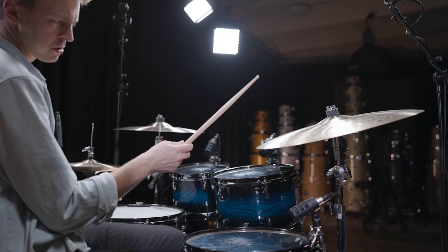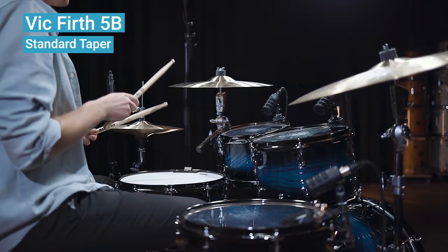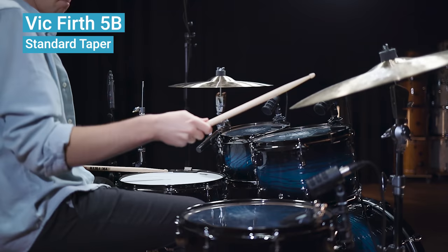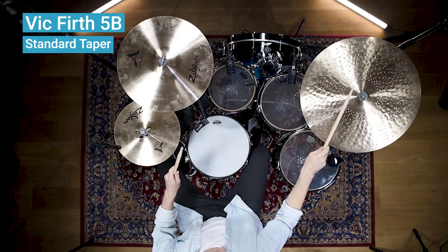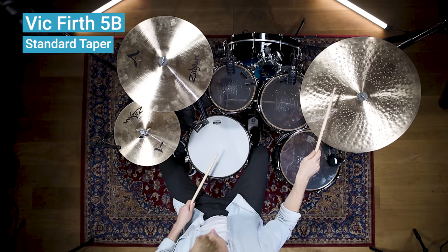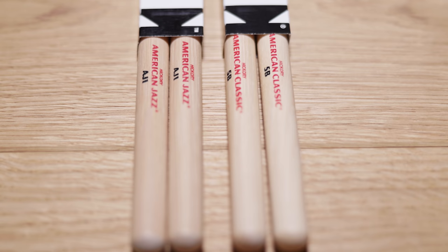To give you an idea of how this changes not just the playing feel but also the sound, here's a regular 5B stick compared with an AJ1 stick, which has the same diameter and length but an elongated taper. To make the sound difference even more clear, here are the standard 5B and the AJ1 on a ride cymbal.